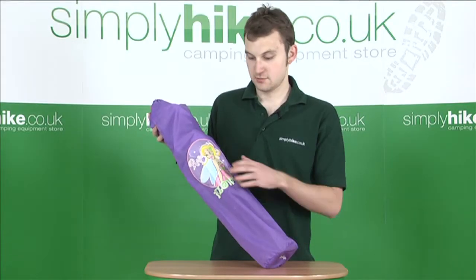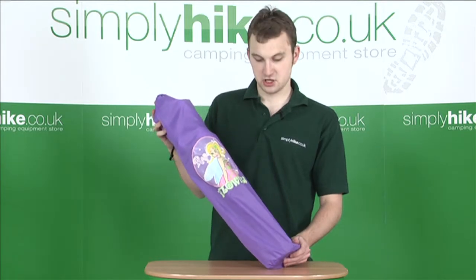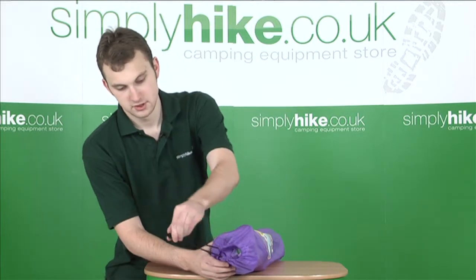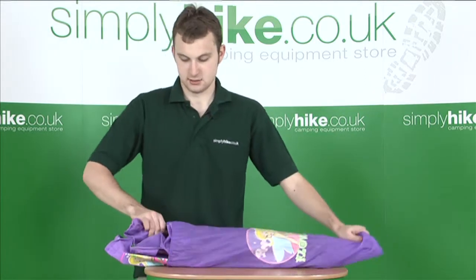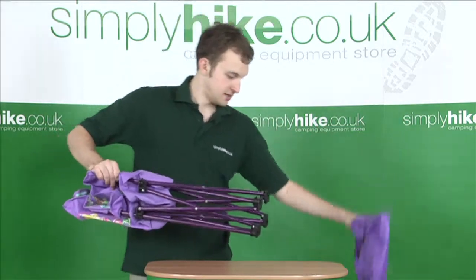This particular children's chair comes with this really handy outer casing, which just keeps your chair safe and secure. To gain access, just at the top here you have a cord strap — simply loosen it up. It's very easy to remove. We'll just get rid of the outer casing for a minute.